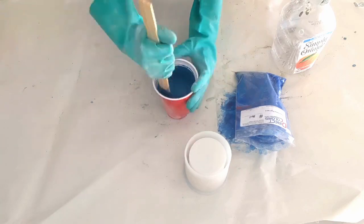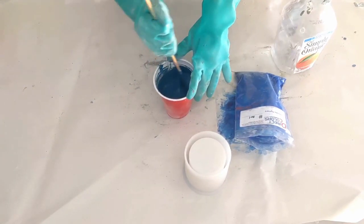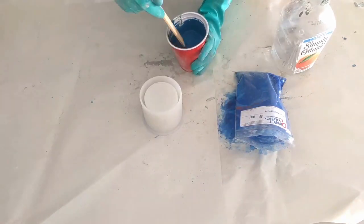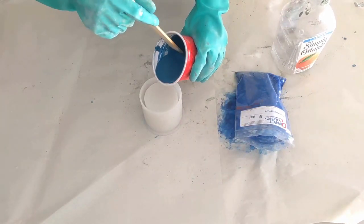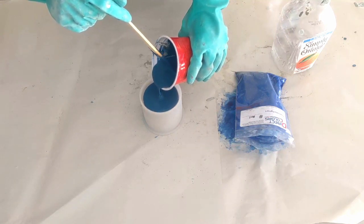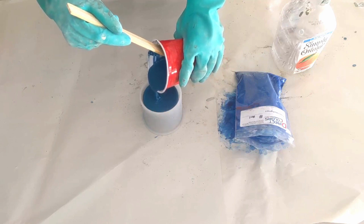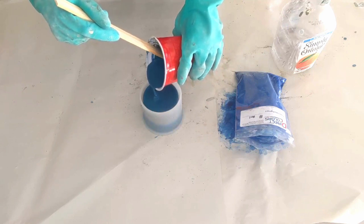Make sure you stir this really well so the color mixes into the concrete before you pour into the mold. When you pour, you're going to want to tap the sides periodically so it goes to the bottom of the mold, and that does reduce the air bubbles once you're done pouring.